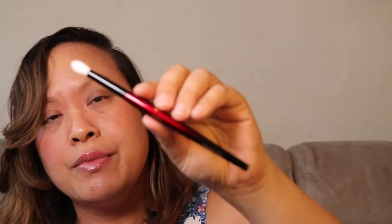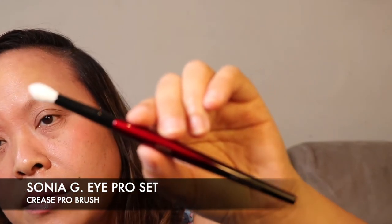The next brush is the Crease Pro — a medium-sized crease brush that builds colour seamlessly and blends impeccably. Its design allows elevated strength at the tip, offering optimum control and maximising fallout control. It's good for placement of colour, crease work, transitioning, and blending. It does remind me of a classic crease brush, but the pointy tip gives you a lot more definition. You can use it in a number of ways — as a crease brush and more — and I really like that.